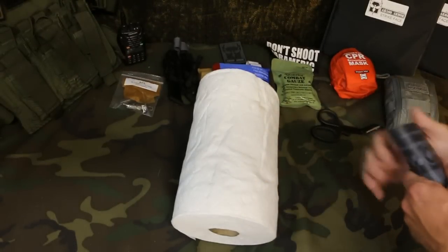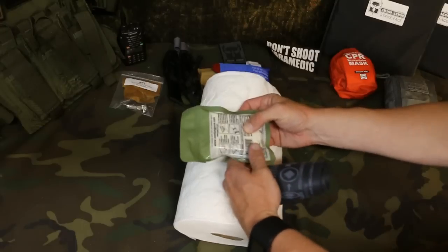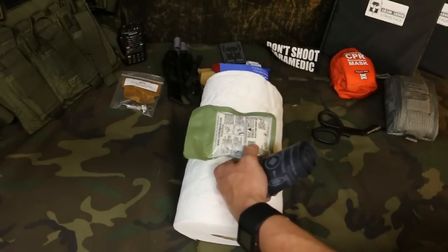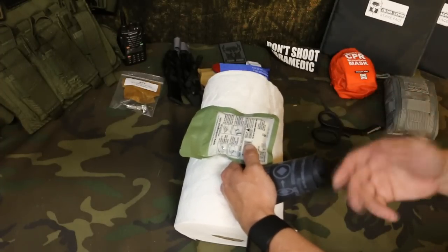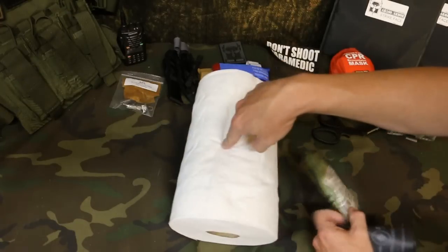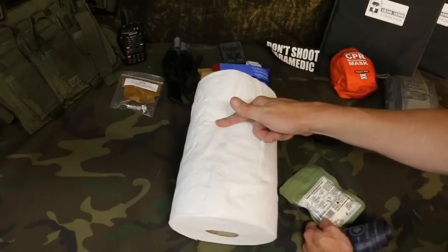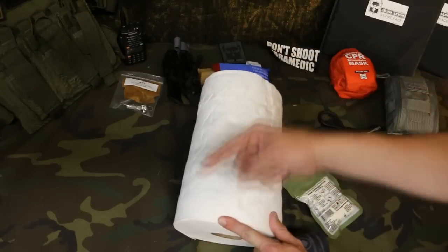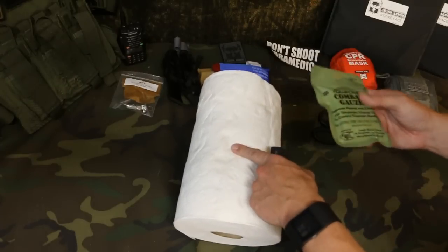The other good thing about the SWAT-T is you can use it as a pressure bandage. Let's say you're going to wound pack — preferably in a joint area like the armpits or the groin, things like that work really well for wound packing. Because if it's in an extremity, just put a tourniquet on and move on. You don't want to wound pack a femoral bleed when you could just put a tourniquet on it. So we're working with a joint area here — wound pack it.